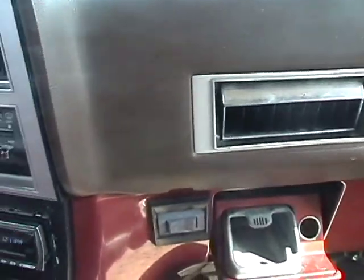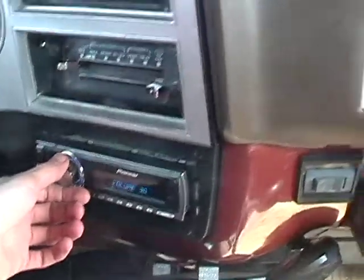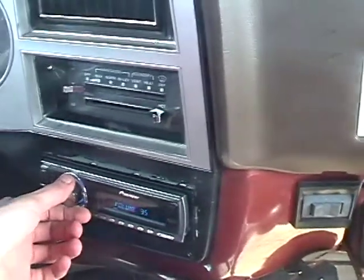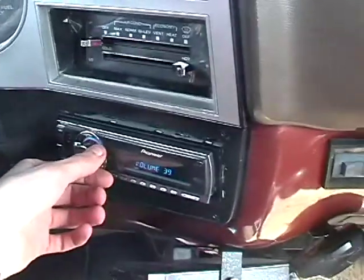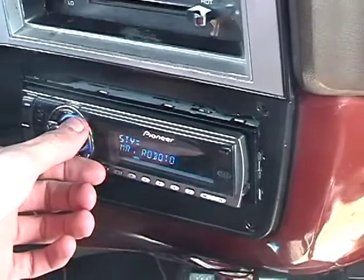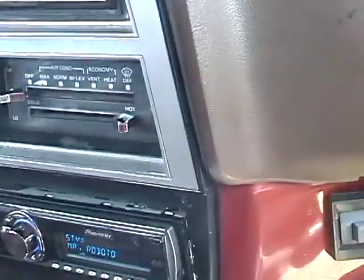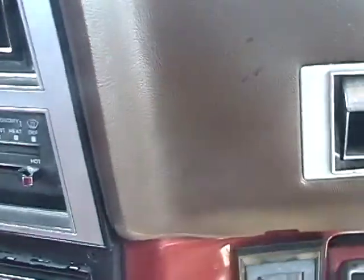Radio here — I got some 80s music in here to suit the 1983 Suburban. Whatever this is... Mr. Roboto. So that all works and everything. Let's go open up the hood and take a look.